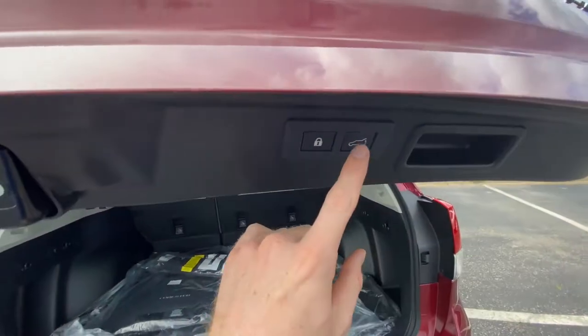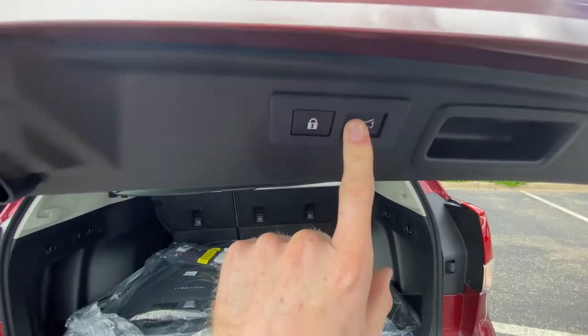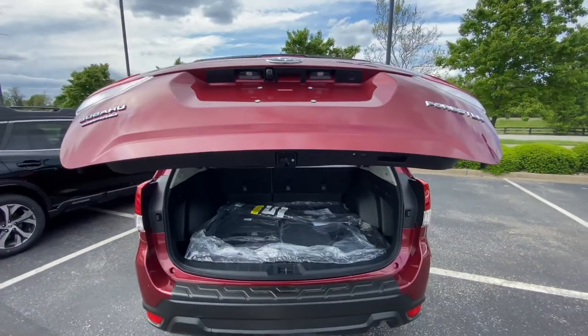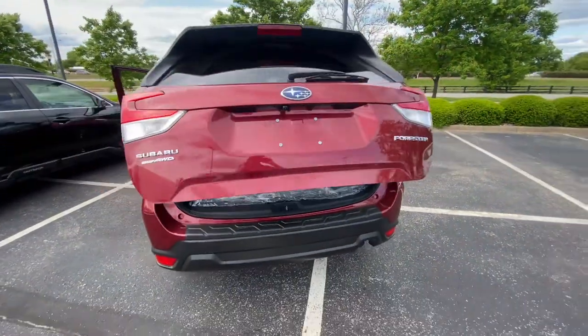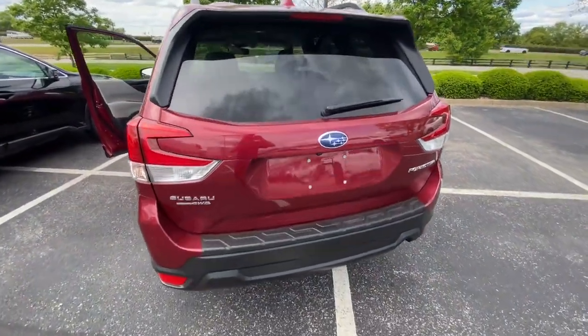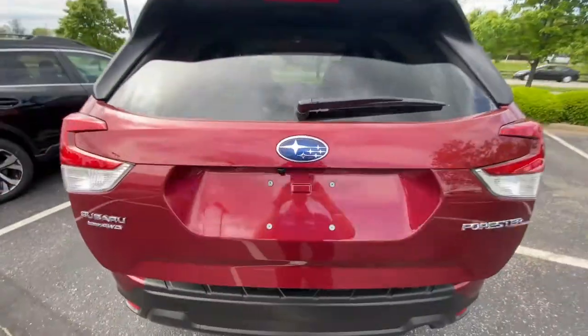Then we're going to click and hold this tailgate button. You'll hear it make a beep. Now we'll close it, and when we open the gate back up, it should go to the memory setting that we just set.